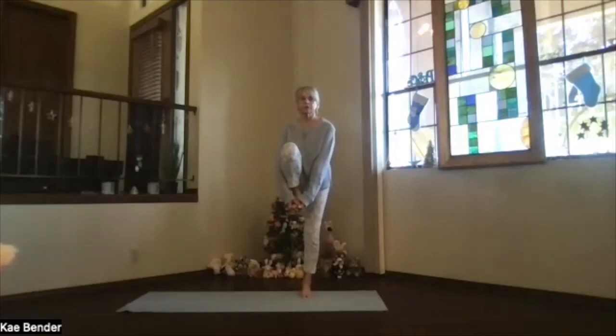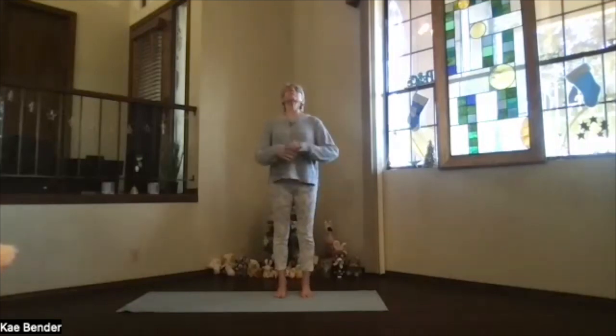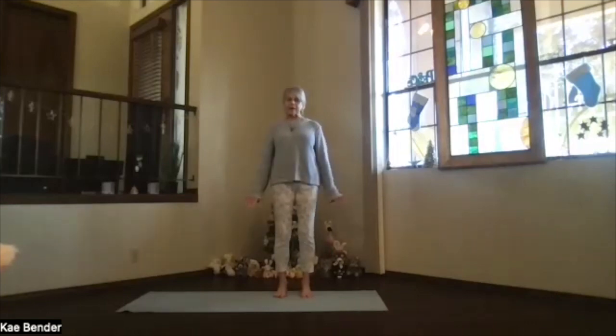Breathe. Exhale any tension. Just let it work through your body. Breathe. Straighten up maybe a little bit more. Feel those toes working. And when you're ready, release. Back in mountain pose. Exhale that balance stress. Stretch your spine apart, shoulders down.